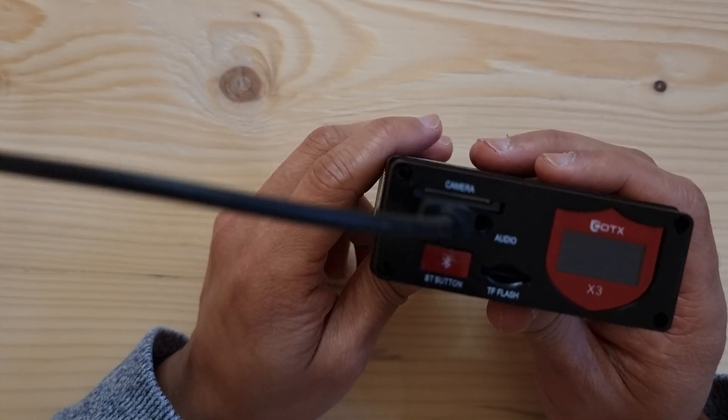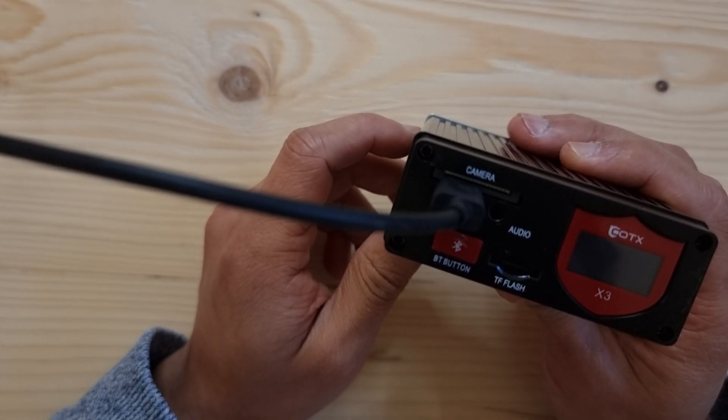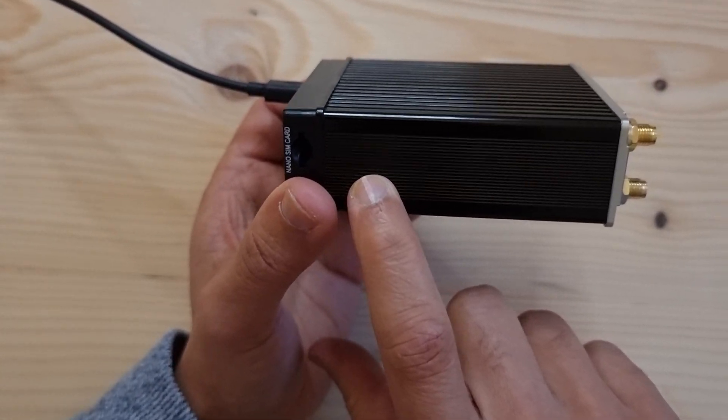Lots of you have done this already, but there are a few people who might not feel confident enough to do this. All I can say is it's very, very easy. It requires taking off four screws, sliding that along, and then you'll find access to some USB ports here.